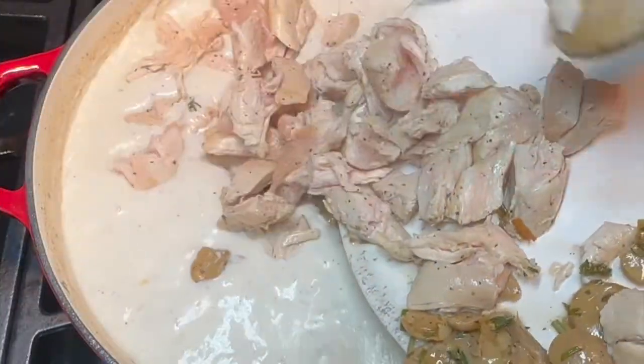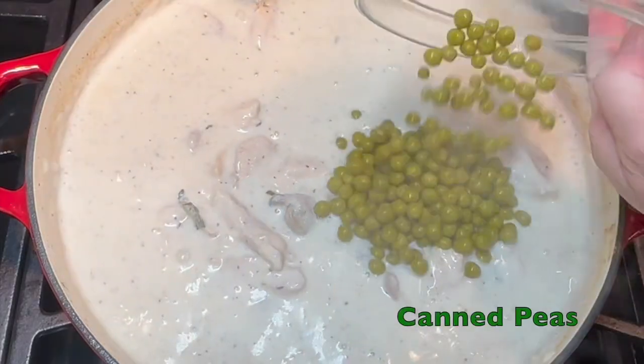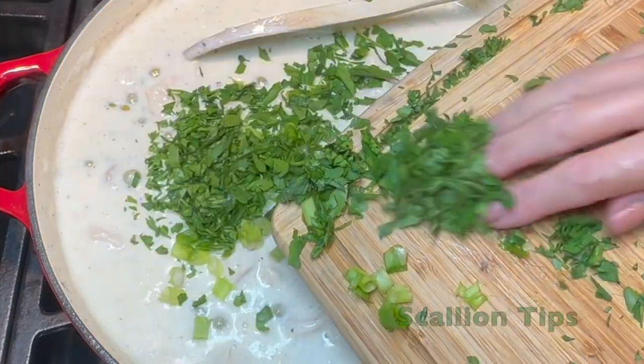Return the mushroom and chicken mixture to the skillet, then stir in your canned peas, fresh parsley, and scallion tips.